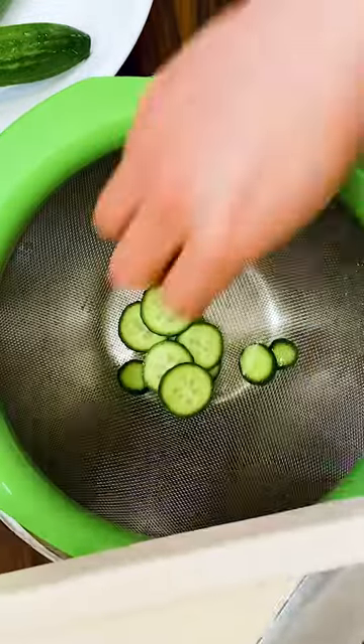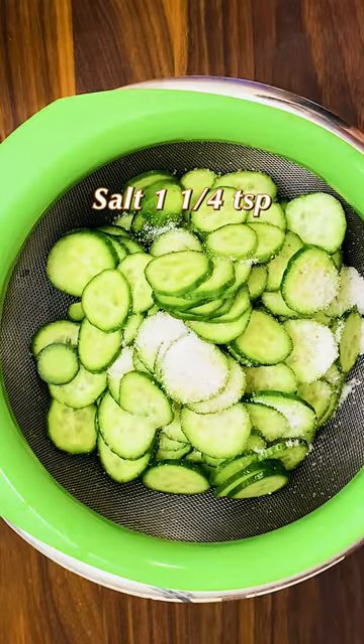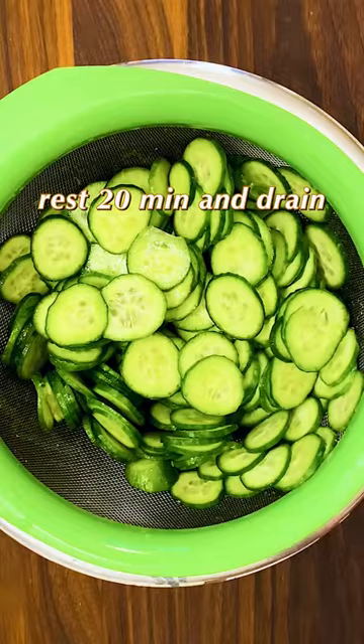Cut off the ends of the cucumber and slice them into eighth inch thickness. Mix in salt and let sit for 20 minutes. The salt will draw out the water in the cucumber. Discard the water.